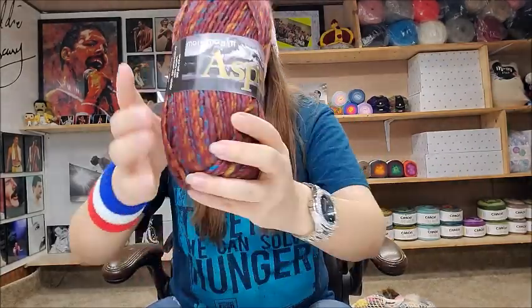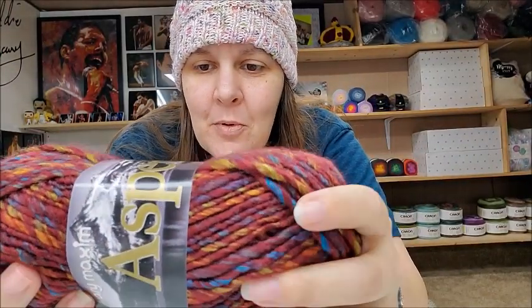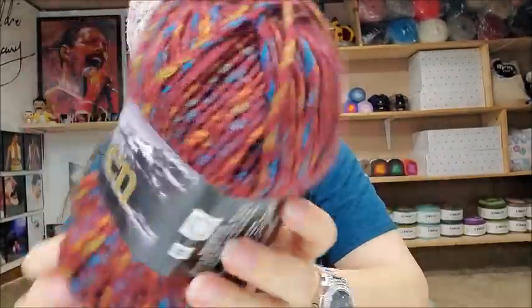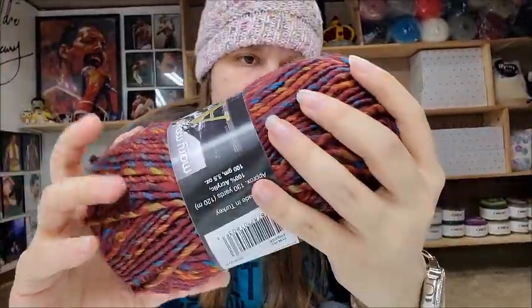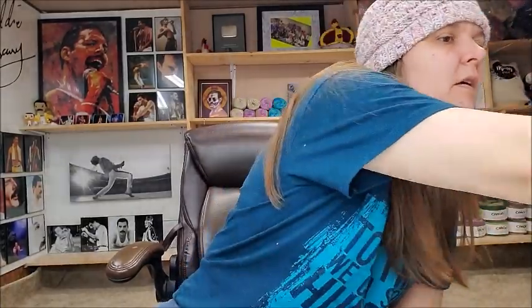Now this is Mary Maxim Aspen yarn — super pretty, gorgeous yarn. It's a bulky 5, which is my favorite, and it's machine washable and dryable. The color is Fireside, made in Turkey, 130 yards — enough to make a hat. It's a roving type of yarn, very pretty saturated colors. These are $3.99 — I don't think that's a bad price for a bulky 5. Very pretty colors.